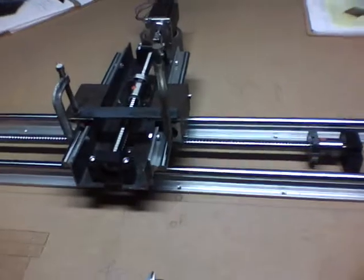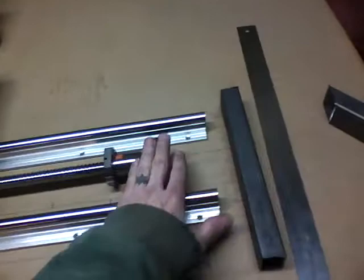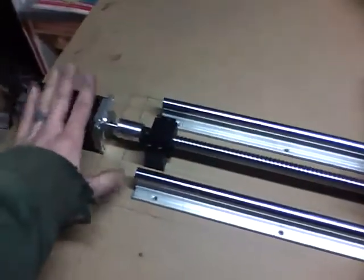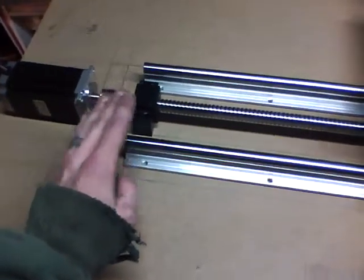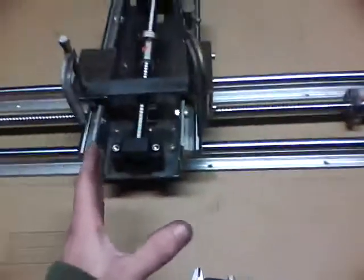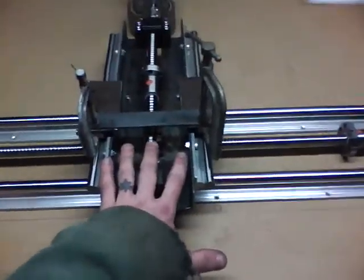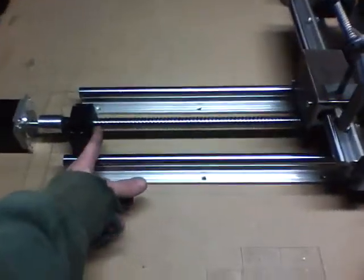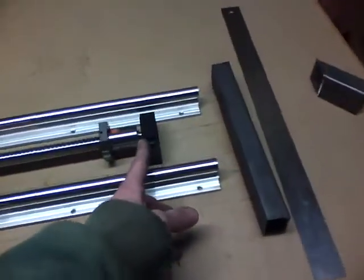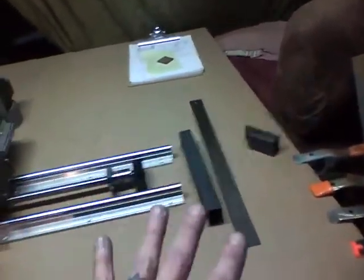Everything is pretty good. I got all my math done - where these pillow blocks need to be, where the motor needs to be to land somewhere I can get a mounting plate, and also the offset of where this nut is going to attach to the z-axis to travel both directions before the nut bottoms out. Everything is centered basically, so I've done all that math.